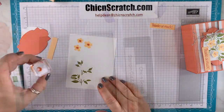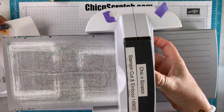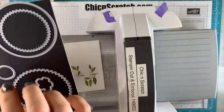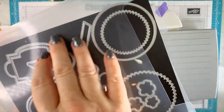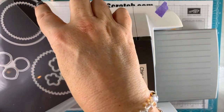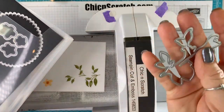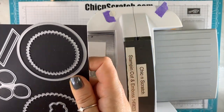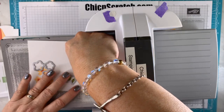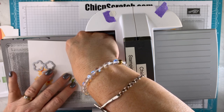Now we need to cut those out. Here are all the dies we're using today. In the class packets, I cut everything that's not in the coordinating dies for the class, because we're not allowed to send stamped images in the packets — like layering circles and stitch so sweetly dies. But anything that requires the dies that coordinate with this stamp set, I don't cut those, because we can't send stamped images.